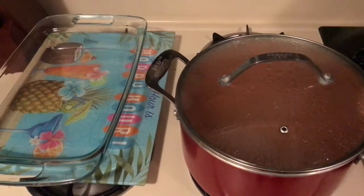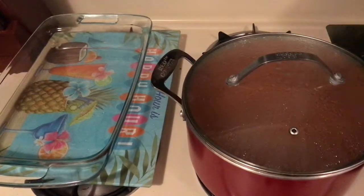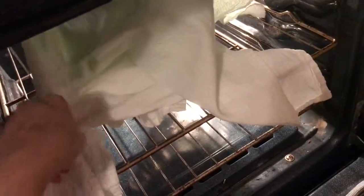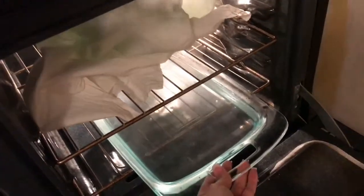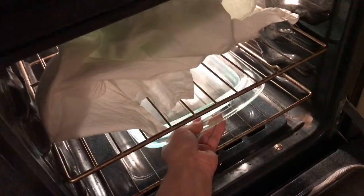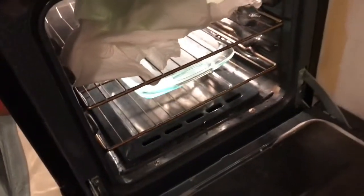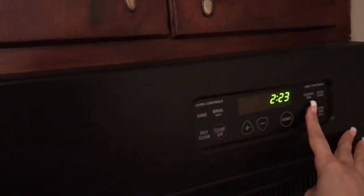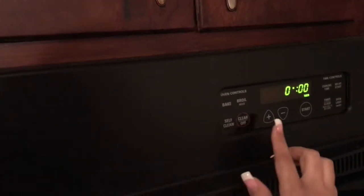Transfer the water into a 9 by 12 baking dish and place it in the oven. Add the pan of boiling water. We want to make sure that our oven is a cold oven — this oven is not hot. We will set the timer for one hour.